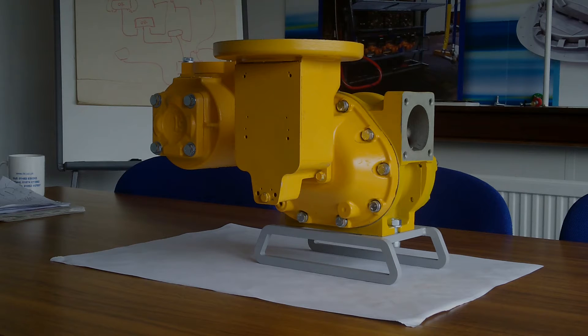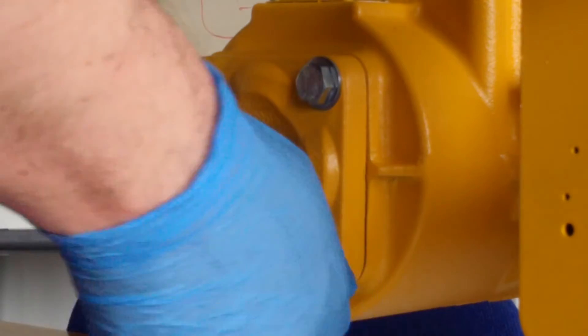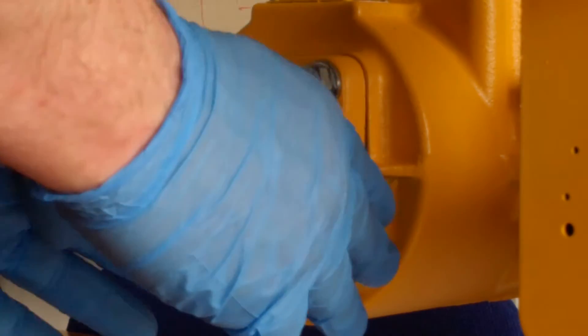A good place to depressurise the meter is from the strainer front cover, if fitted. Releasing both bottom screw bolts on the strainer flange first ensures that if the seal on the flange suddenly fails, the product will be forced downwards, away from eyes etc.